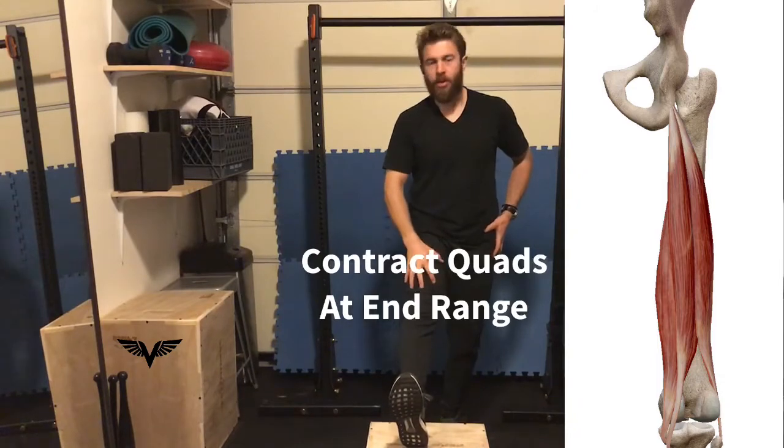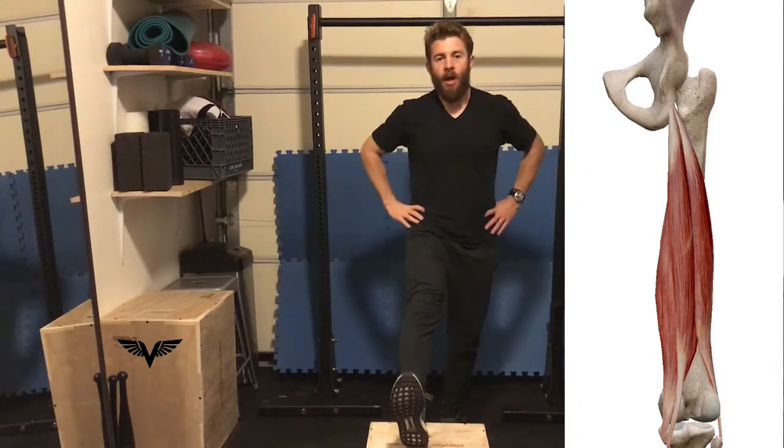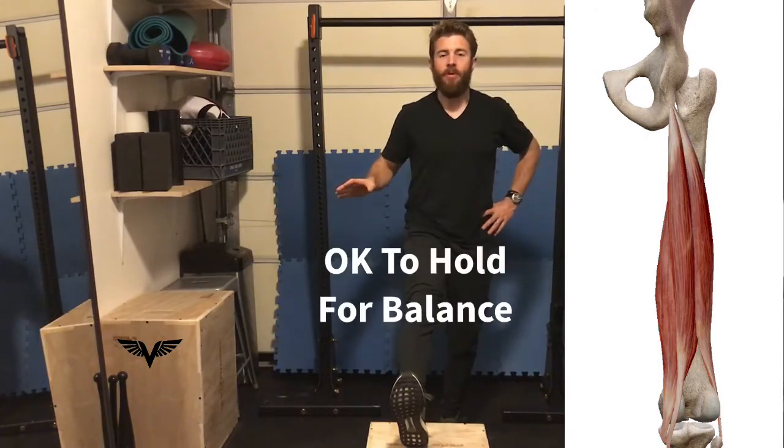As you go through this, contract the quad — that's going to get the hamstring to relax a little bit more. You can hold on to something if you need to for balance.